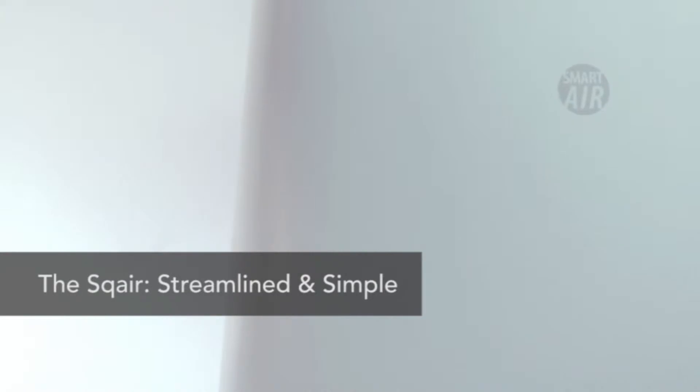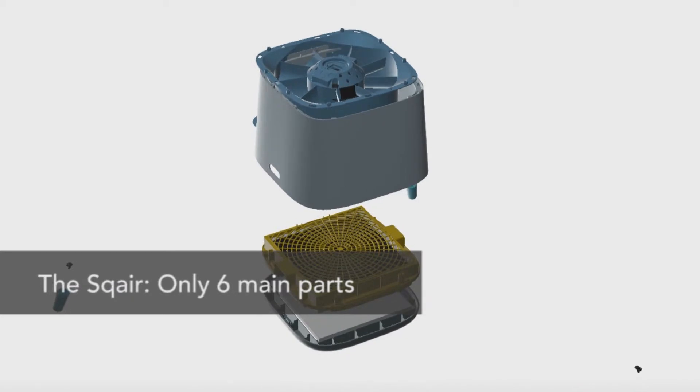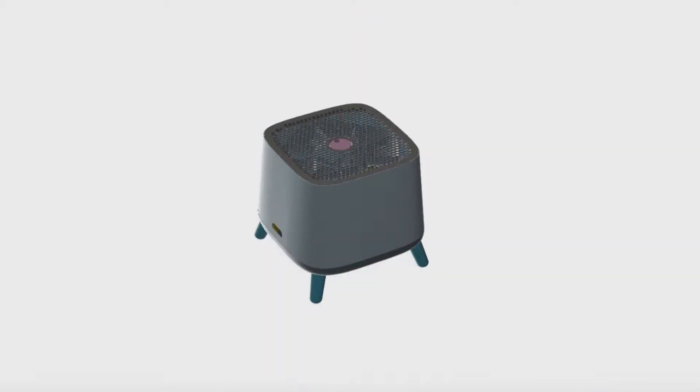When designing the Square, I decided to go back to the fundamentals. I wanted to design a streamlined, simple purifier that has effectiveness at its core. I designed the Square with just six main parts and no superfluous electronics. I refined the air purifier to its core, to its simplest, most optimal form.